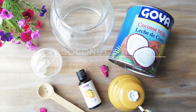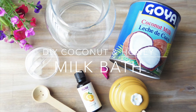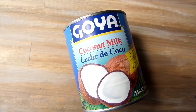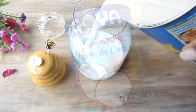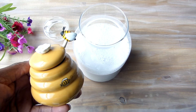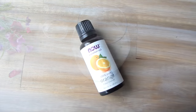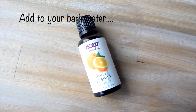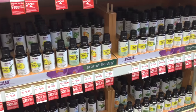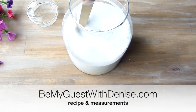I am on my way to having the ultimate bath experience with this DIY coconut and honey milk bath. A friend told me about this — I was telling her how lately my skin has been so dry, so she told me to try coconut milk. It acts as a gentle exfoliator and moisturizer to help hydrate your skin. The honey has natural antibacterial properties that add moisture to your dry skin. Adding real 100% essential oils helps to relax you even further, and you can get it from your local vitamin store. I will have the recipe and measurements along with more pictures on my blog at BeMyGuestWithDenise.com.